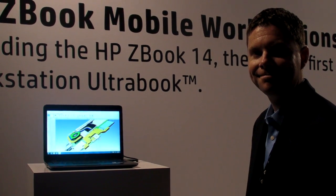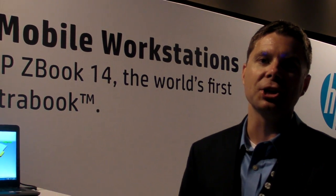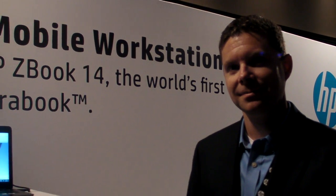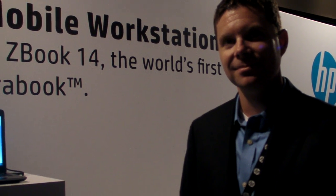Hey everyone, Joe Osborne here with Laptop, and I'm here with Jimmy Holbert, the Global Mobile Workstation Category Manager for Hewlett Packard. He's here to show us the HP ZBook 14, the first mobile workstation from HP to get Intel's Ultrabook qualification. So what do you have to show us?